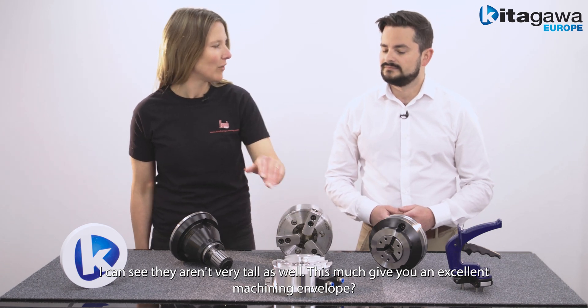Thank you for showing me this great system. Thanks very much, Sophia. And if you want to find out any more information on the YS Modular System, please visit the Kitagawa Europe website. We have a brand new catalogue with lots of really great information. Thanks for watching and we'll see you again soon on the Focus channel.